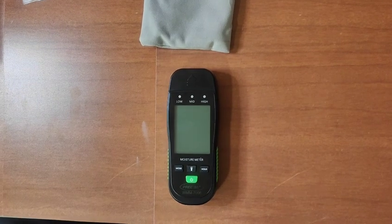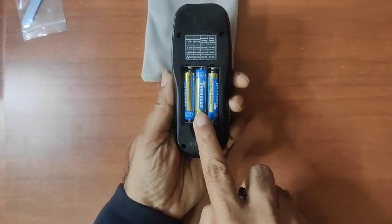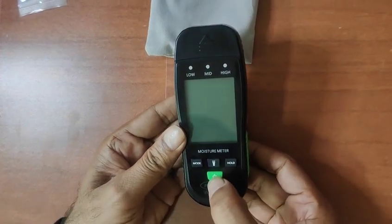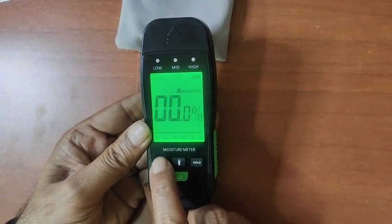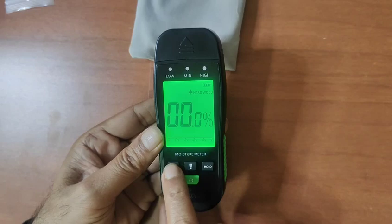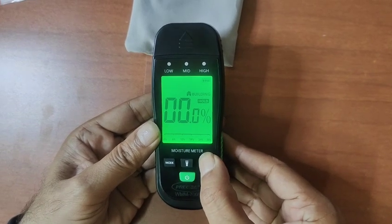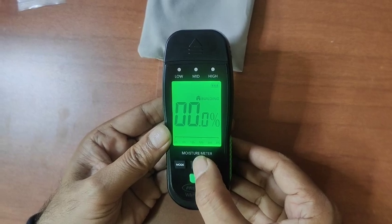The batteries used are three AAA batteries. This is the power on and off button. The mode button cycles through softwood, hardwood, packing, and building modes. There is also a hold button.